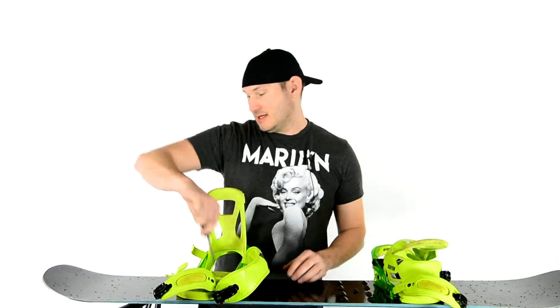This is about the Speedwax - the Speedbrick, right, by Swix.